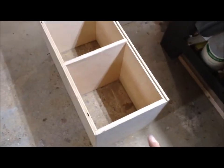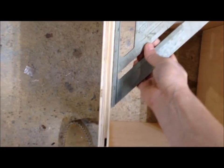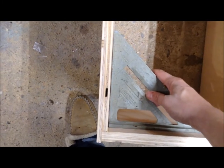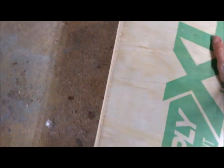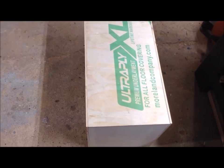Now, before this cabinet sets up, I'm going to measure my diagonals to make sure it's square — and they are. You can also take a square and put it in all your corners to check. The last way to confirm it is to take your backer and put it in place. That fits perfectly, so I'm going to attach that and then let this dry.